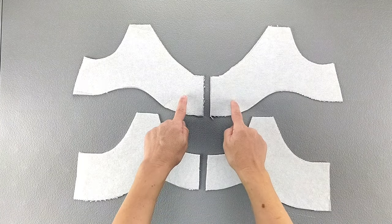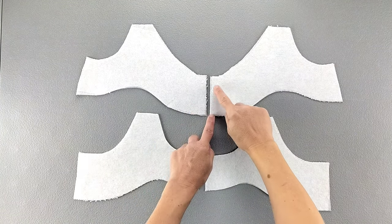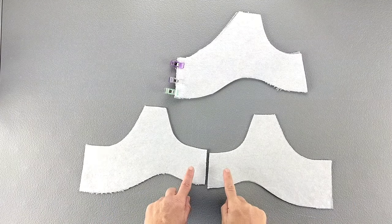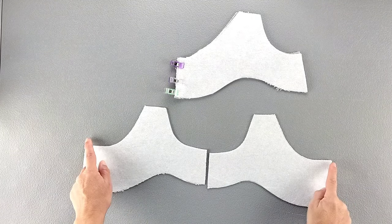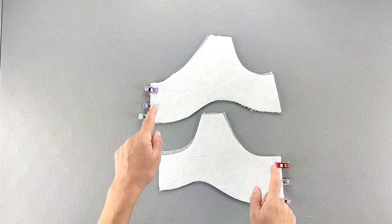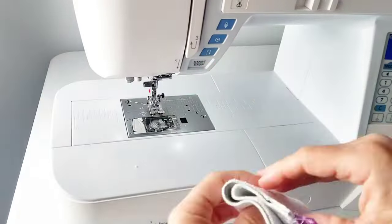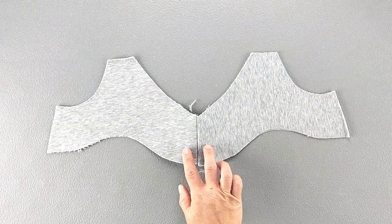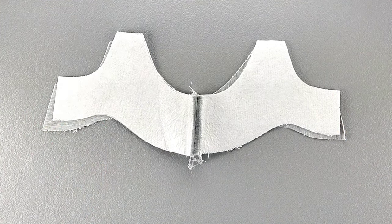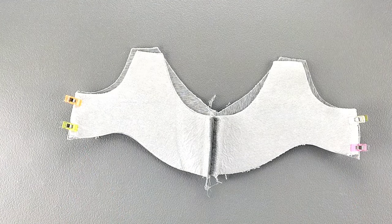Apply interfacing to the wrong sides of your front facings and your back facings. Place your front facings right sides together along the unnotched edge and pin in place. Repeat for your back facings, once again pinning along the unnotched edges. Sew both seams with a 5/8 inch seam allowance, finish the seams separately and press them open. Now place your front and back facing units right sides together and pin the side seams. Sew these seams with a 5/8 inch seam allowance, finish the seams together and press them toward the back of the garment.